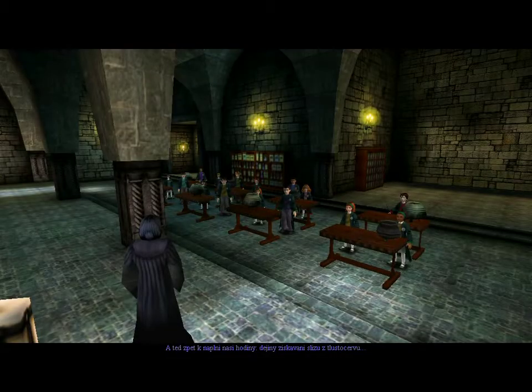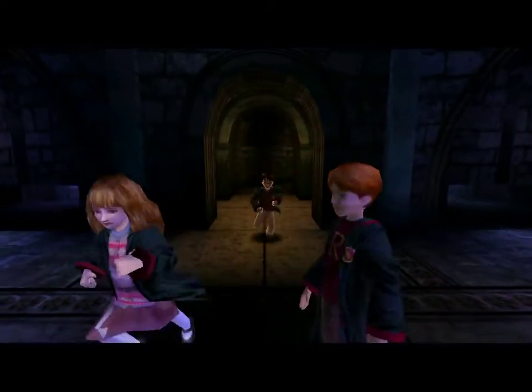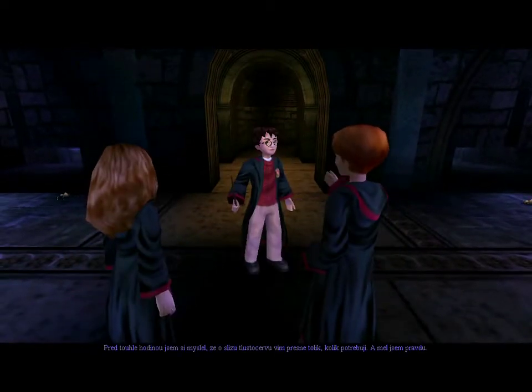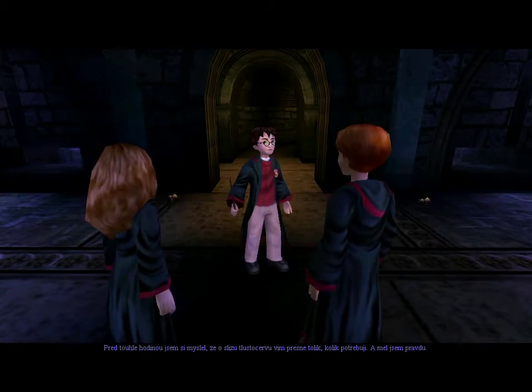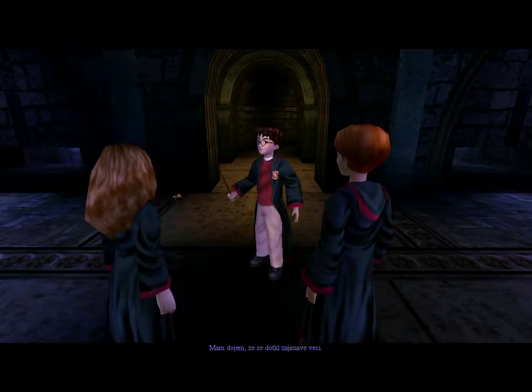Now for today's lecture — the history of flubberworm mucus extraction. Before that lecture, I thought I knew everything I wanted to about flubberworm mucus, and I was right. Well, I thought he touched on some interesting aspects. Let's get going before Snape comes out.